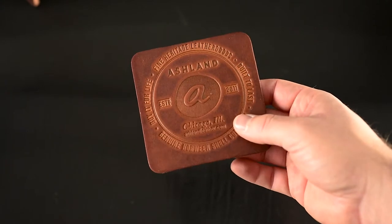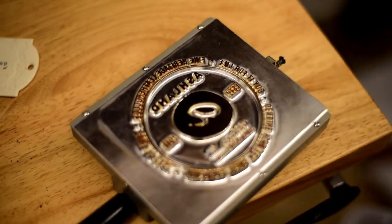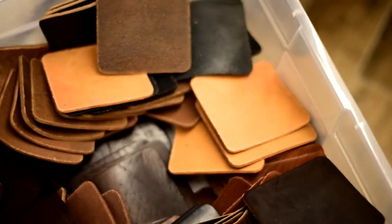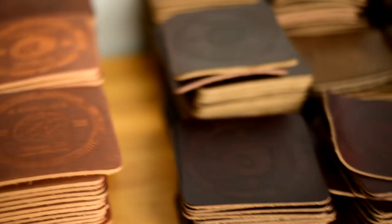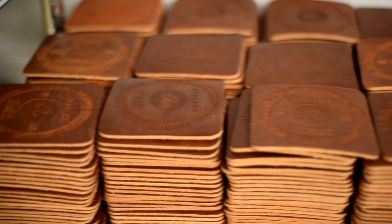I want to give you a quick update on leather coasters. The $1 coasters we did late last week — we actually underestimated how much people would be interested in these. I was really surprised to see that all 1,000 that I made went in about an hour, maybe even a little less. So I'm incredibly excited to get these for you guys, but you were very ravenous for them. We've actually shipped out about half of the coasters.